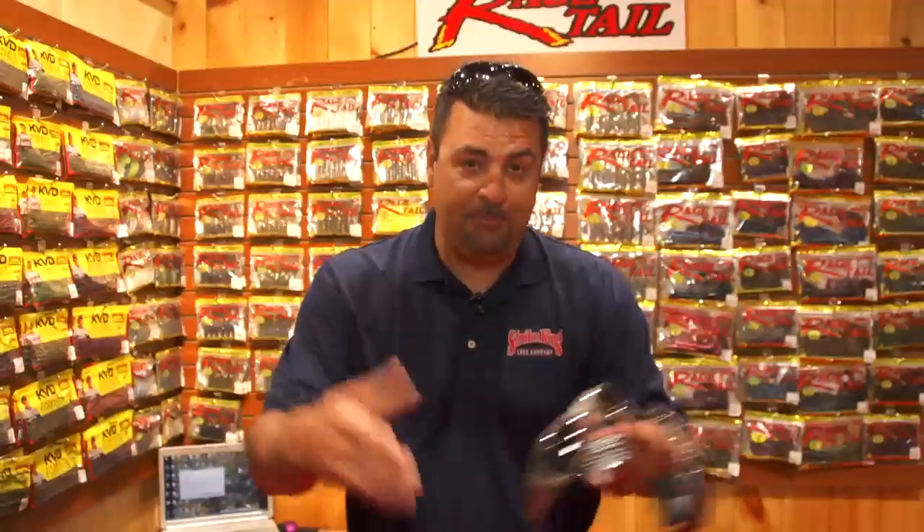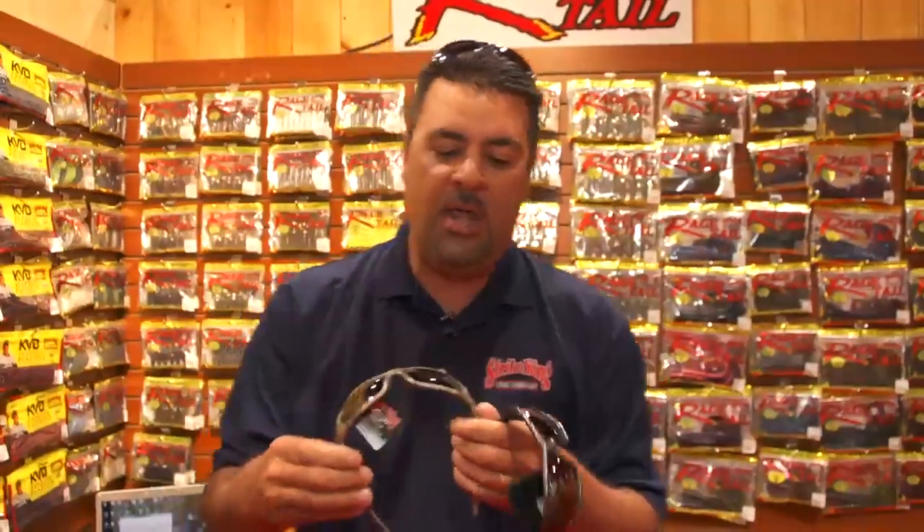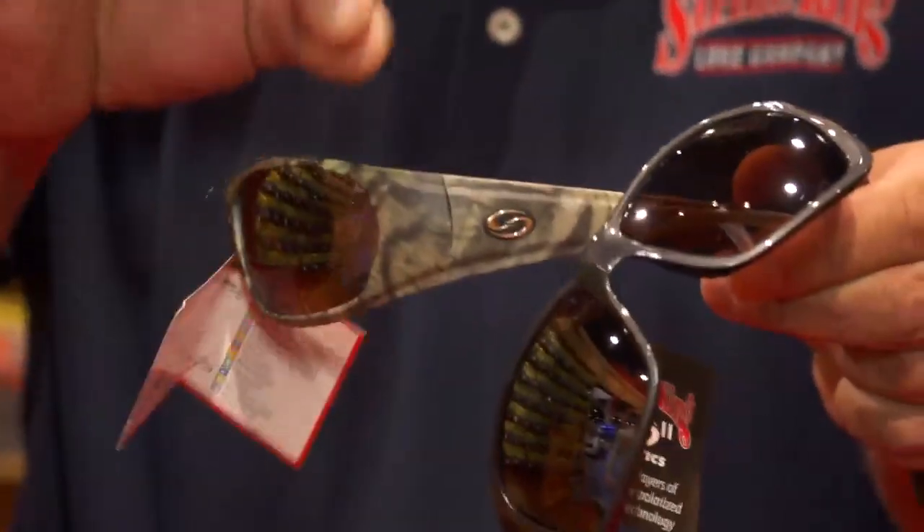Mark Zona hanging in the Strike King booth here at iCast. I need to introduce you to a few of my new friends right here. I have a few new models this year of the Strike King S11, a very popular sunglass, and a couple new models of the SK+. And right here, the new Mossy Oak Breakup Infinity pattern.